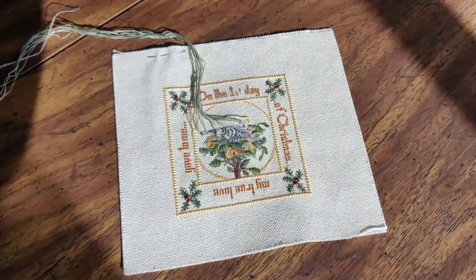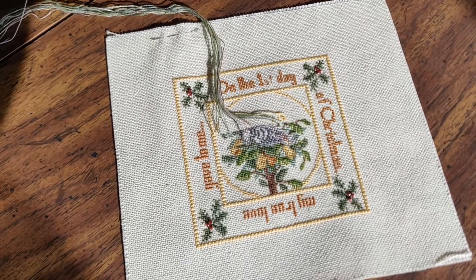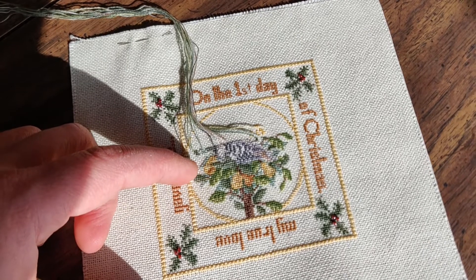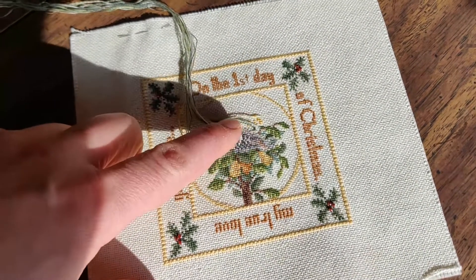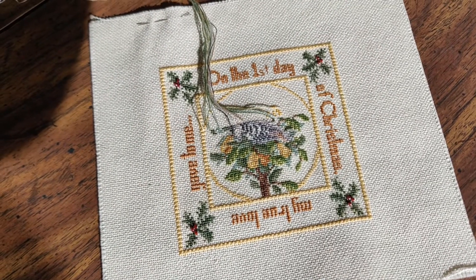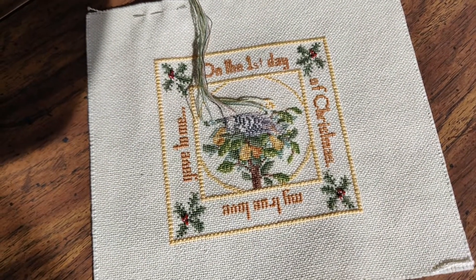This is the Partridge in a Pear Tree. I don't know - it could be in an ornament, or I think the model is stitched on a frame and they line up all 12 of them. You can see I've done up to the halfway point here, and then I've started working in the threads for the next 10 rows. You can start to see the body of the bird and the pears. There is some backstitching around some of the leaves, the bird, and the pears - I'm saving all of that for the end. Next I'm going to show you my new start.